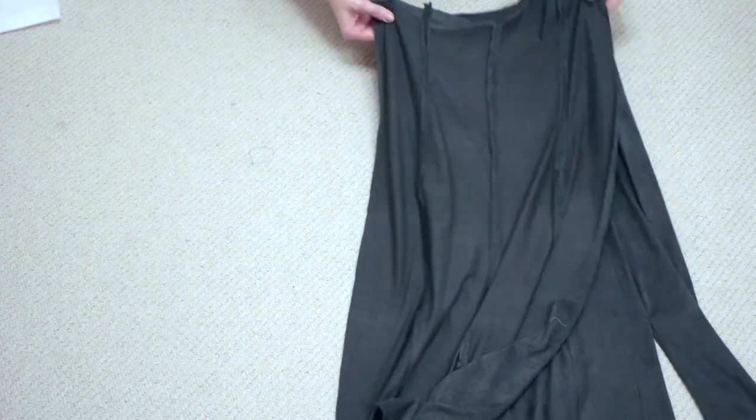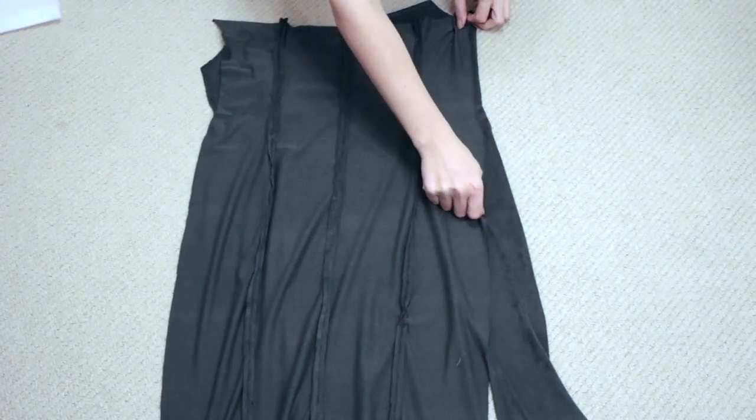Now place the front and back pieces right sides facing onto each other and close the side seams.